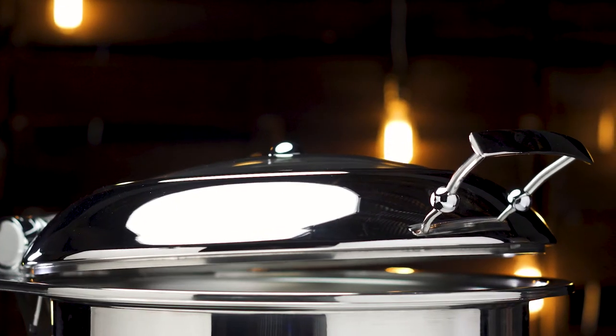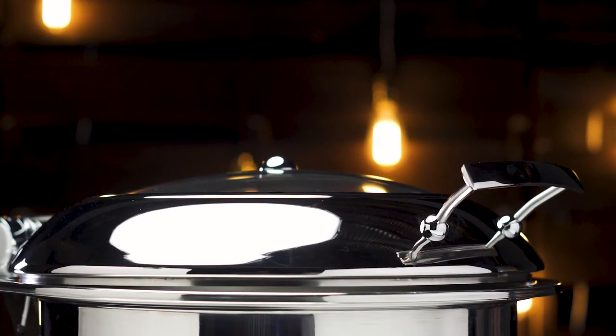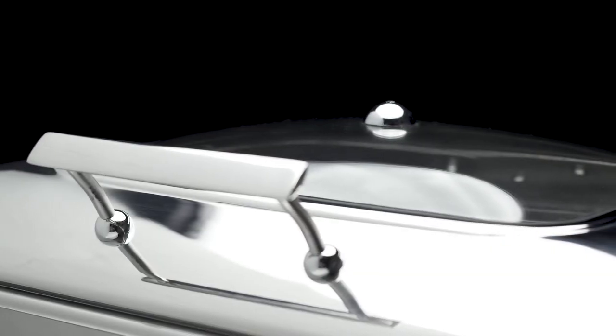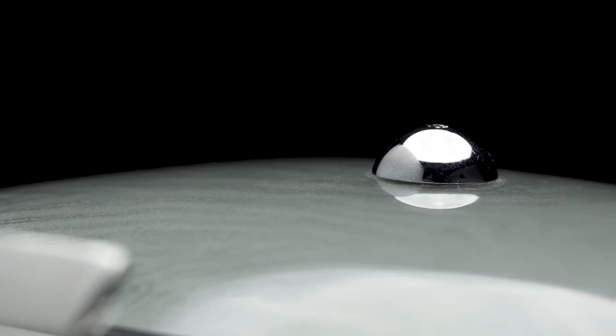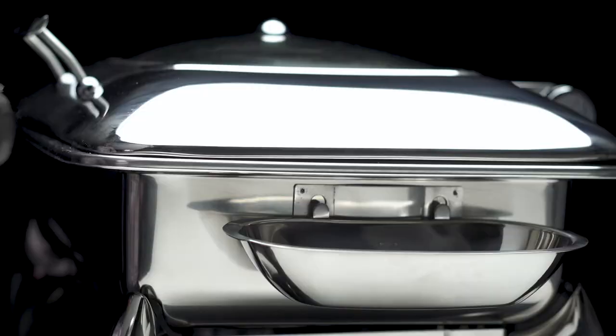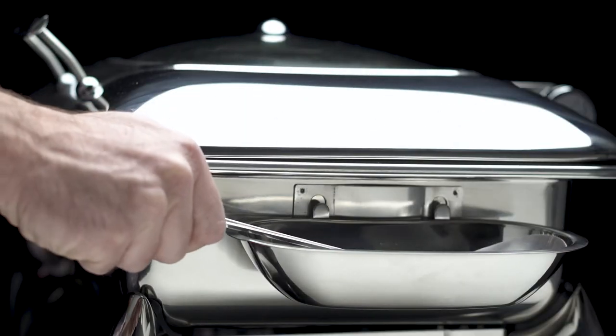All induction chafers boast slow-closing lids with a glass window on top. Each induction chafer also includes a ventilation hole to allow steam to escape and to preserve the product's integrity. Plus, a removable spoon rack is attached to hold the serving utensil nearby for easy service.